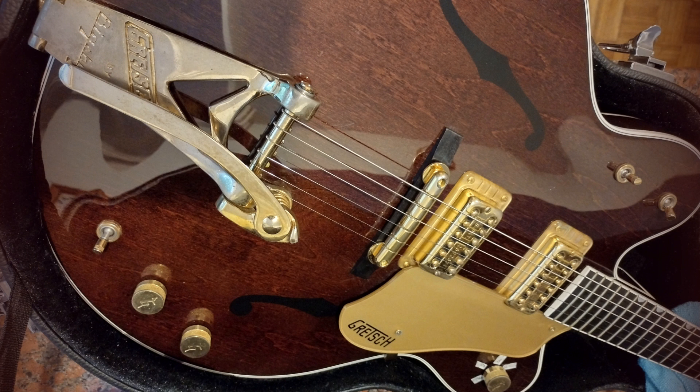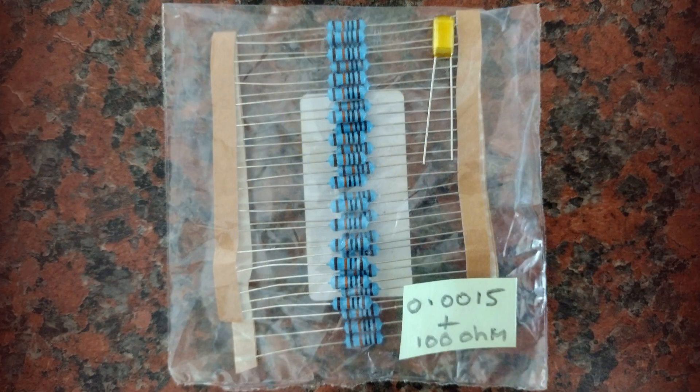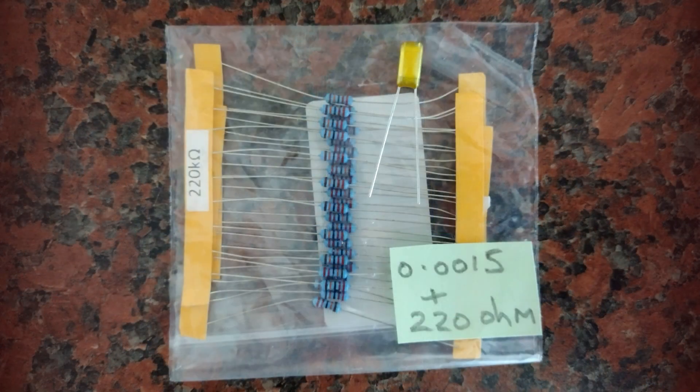In the instance that you want a bright tone as you turn the volume down, you can either go to an active type setup in your guitar — which means you'll need to install a battery and a special active system — or in the case of passive electronics, you add a capacitor. Today I'm going to be exploring a single capacitor, and then adding a resistor to the capacitor as well. I'm going to be using three different resistors and basically showing how you can get shades of colour by adding resistor combinations with your capacitor — and of course you can change the capacitor values.